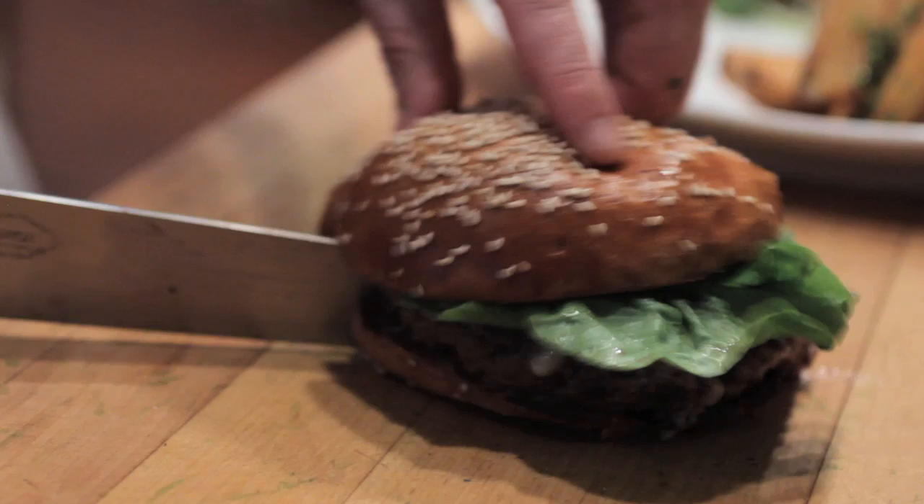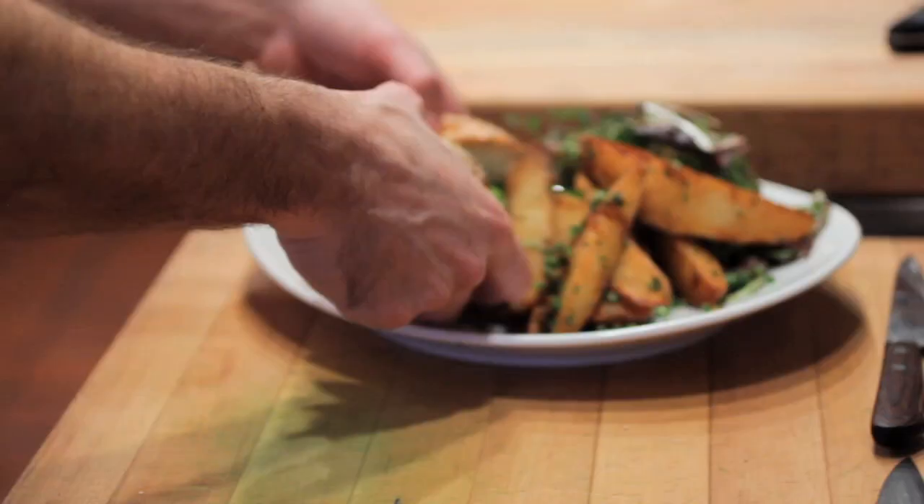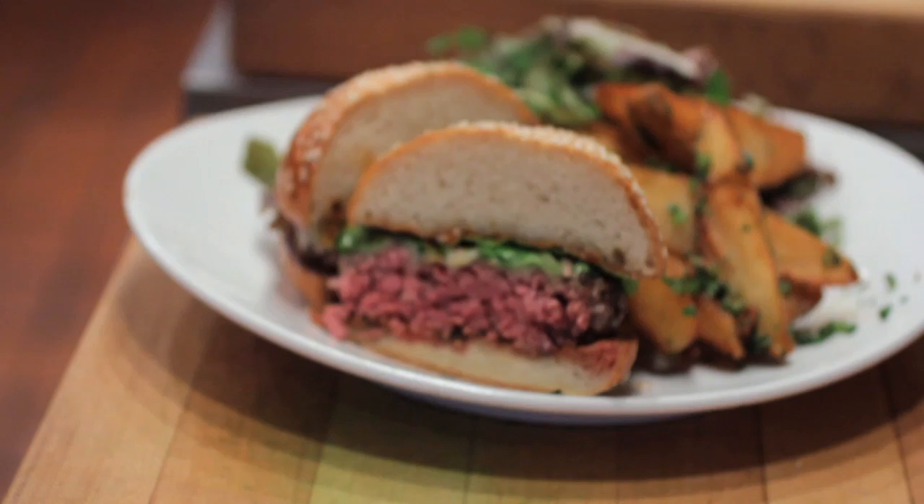And that is the Craigie on Main burger. Unfortunately, we only get a certain amount of this meat that we're very proud of, so it is limited. It's served in the bar, and when we run out every single night, that is it — we wait for the next day.